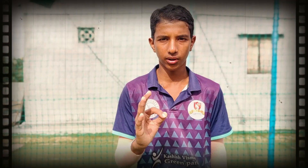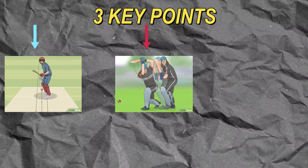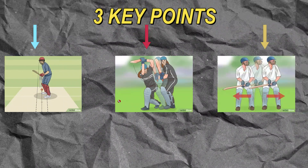We have three points to make a short selection. First, we have to judge the ball. Second, we have to judge the ball. And third, we have to judge the body.